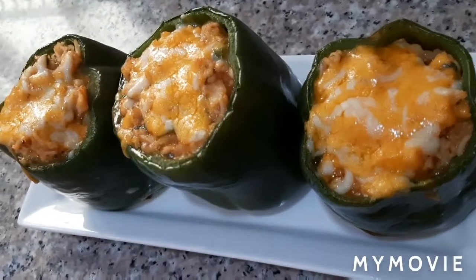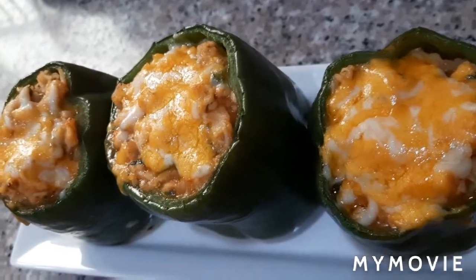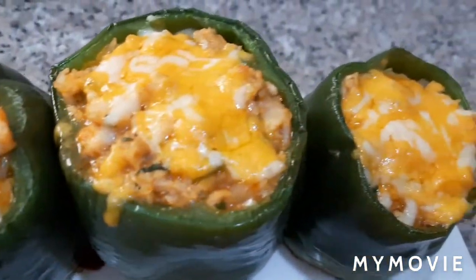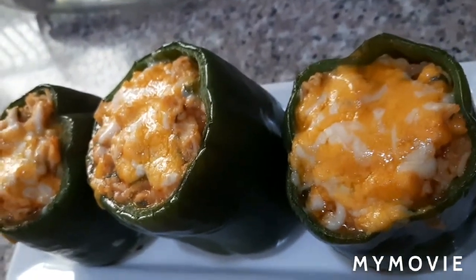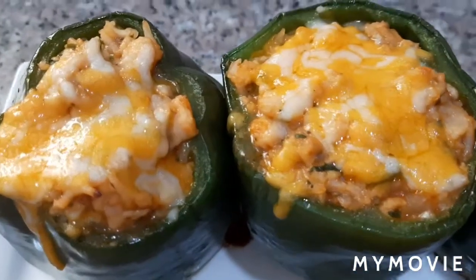Here it is now guys — our bell peppers stuffed with chicken. Mmm, so yummy! Hope you enjoyed viewing. Don't forget to subscribe to Bed Like Plug. Thank you and God bless!